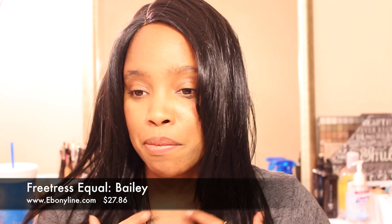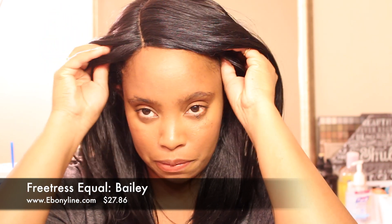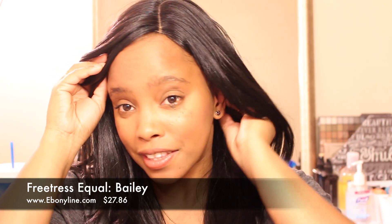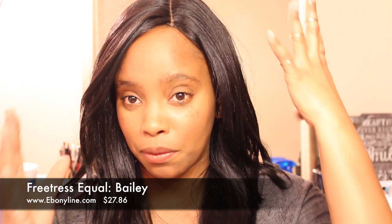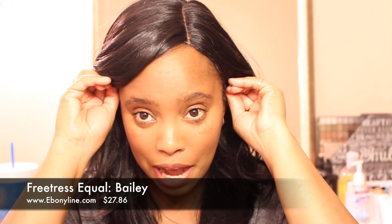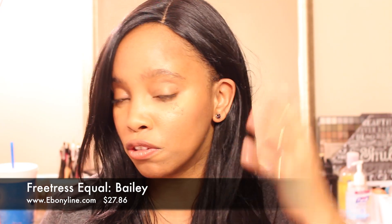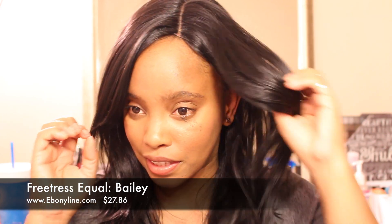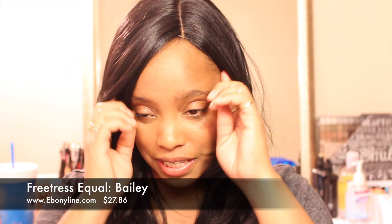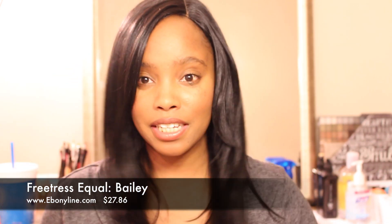For ladies who really like that very deep side part, what you want to do is unhook your combs and turn Bailey whatever way you feel comfortable. The ear tab on the side you're turning — tuck it behind your ear. There's a reason you want to tuck that particular one behind your ear, because when you do this your hair easily goes behind your ear. That's how I will wear this wig — Bailey looks great as a very deep side part.